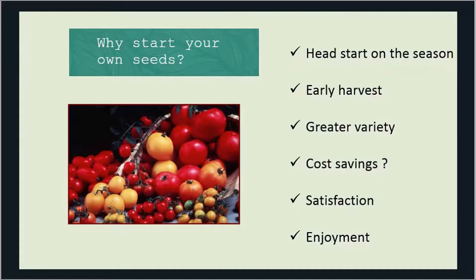When you start seeds, you have a greater variety — you're not limited to what's available at garden centers and nurseries. You can grow whatever seeds you can find and experiment with many different things. Cost savings? I put a question mark after that because yes, you can start seeds on a shoestring budget, but as with any hobby there are bells and whistles, and that cost savings isn't always as big as we realize. But I enjoy it — I get a sense of satisfaction knowing that I started these seeds indoors and they're now growing in my garden.